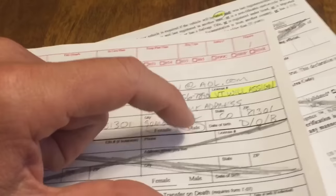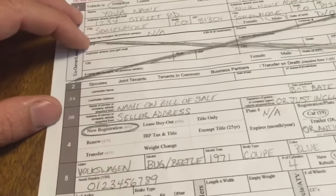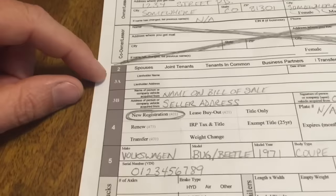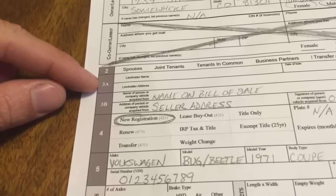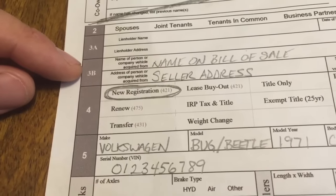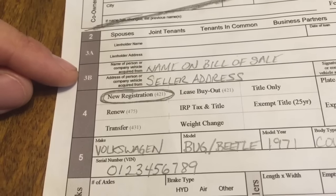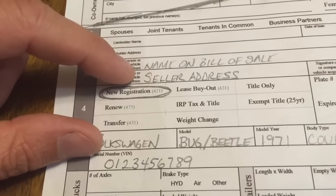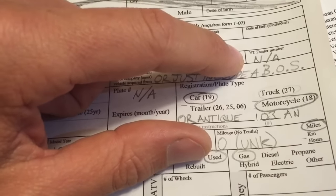Male, female, date of birth — this is all very self-explanatory. Co-owner: just leave that blank. Leave section 2 blank and leave section 3 blank. Section 3B is where you put the bill of sale information: the name of the seller on the bill of sale and the date purchased. Vermont dealer number — just leave that blank.